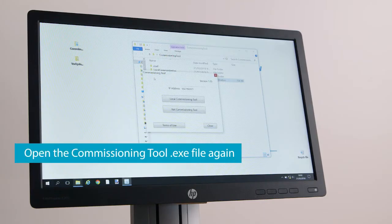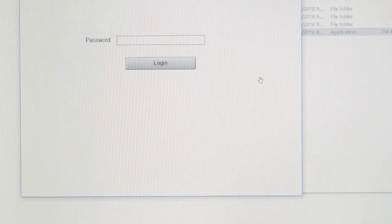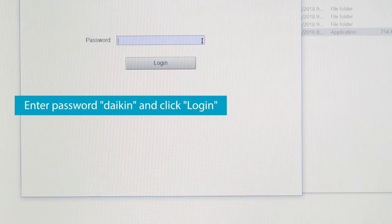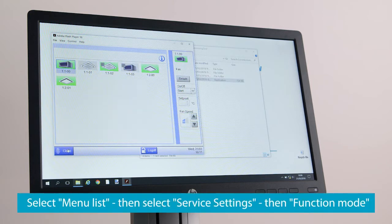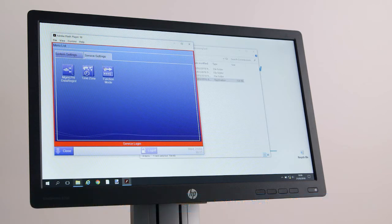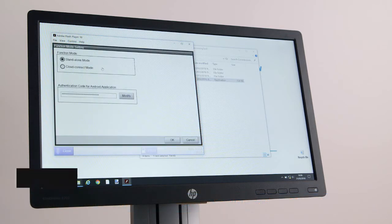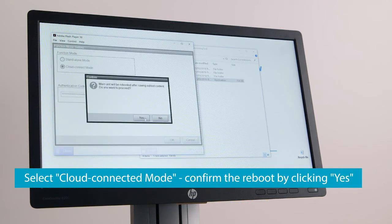Open the Commissioning tool .exe file again. Update the IP address and select Local Commissioning. Enter Daikin as a password and click Login. Select Menu List, then select Service Settings, then Function Mode. Select Cloud Connected Mode and confirm the reboot by clicking Yes.